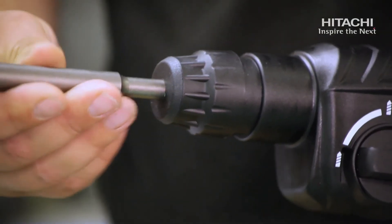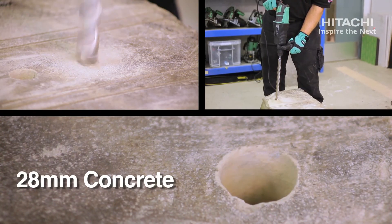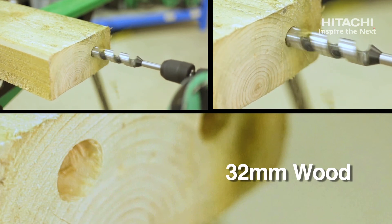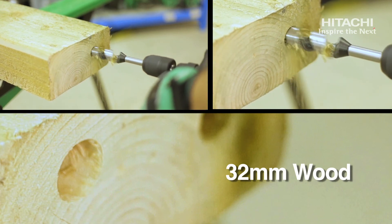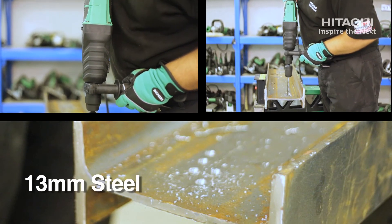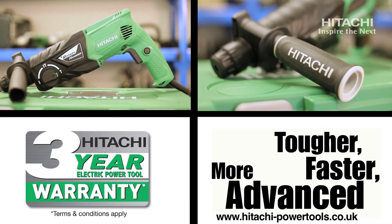The capacities for this machine are 28mm for concrete, 32mm for wood, 13mm for steel, and between 25mm and 50mm for coring.